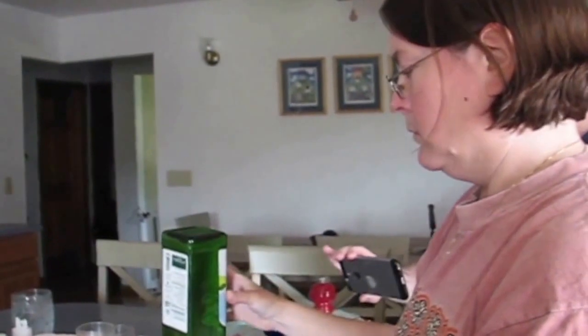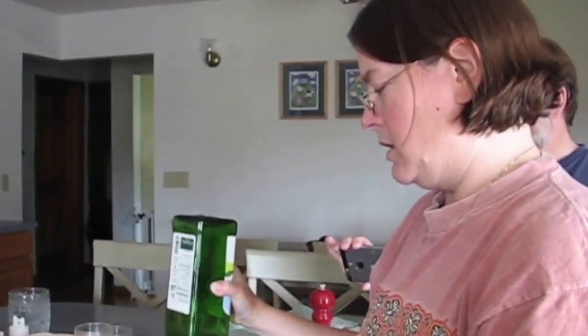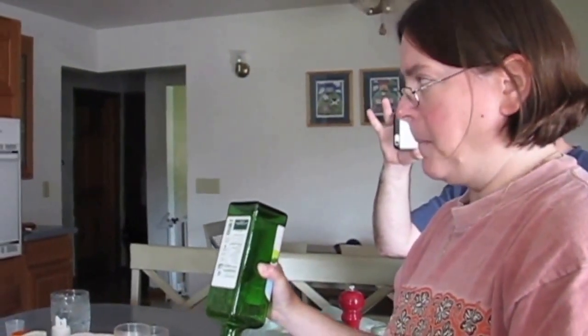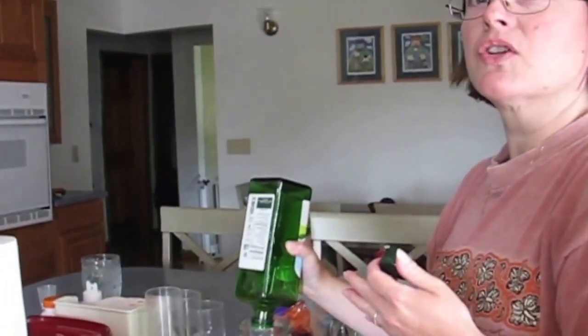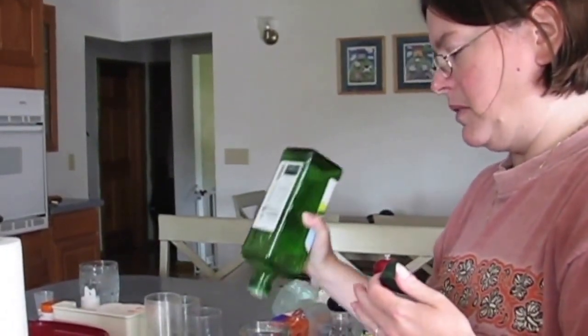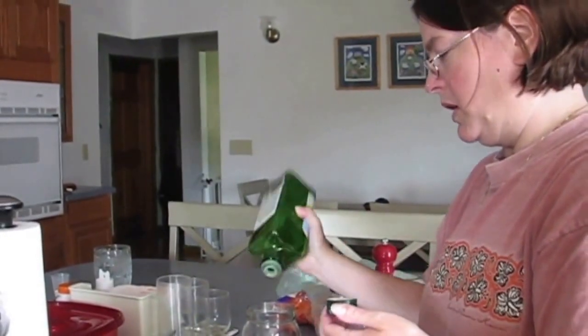You make your own salad dressing? Yeah, that way I know what's in it. Usually if I'm just having a salad I like French, but for this you don't want French on this — you want something different. I like — we put honey in it so it has some sweet.